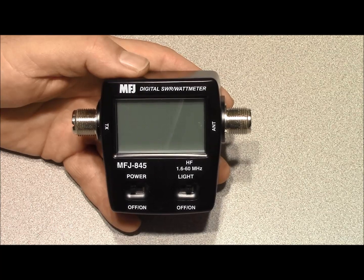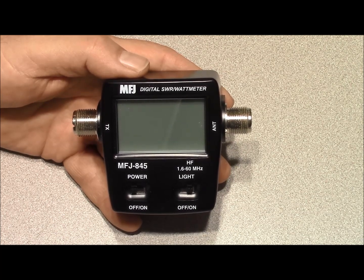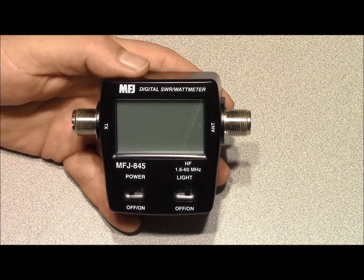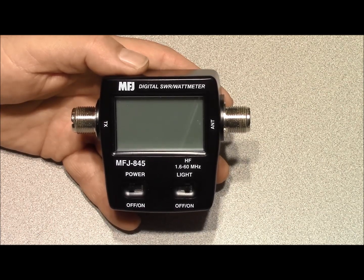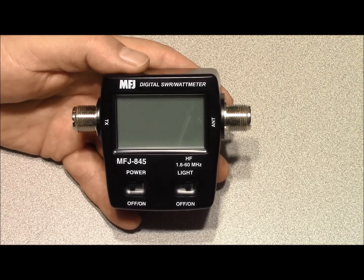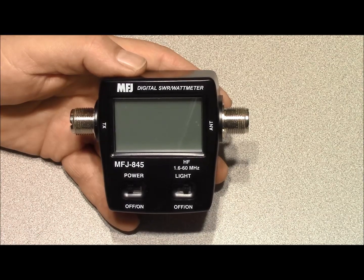This meter measures both forward and reflected power and also SWR — standing wave ratio. Standing wave ratio is a common measurement used to display the match of an antenna, or how well an antenna is matched to a transmitter. That doesn't indicate that the antenna is an effective radiator, but it does show that the transmitter is going to deliver full power into the antenna, as indicated by the relationship between forward and reflected power.